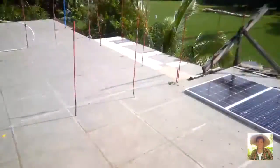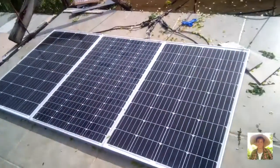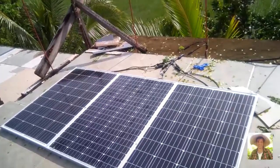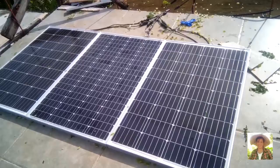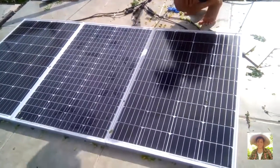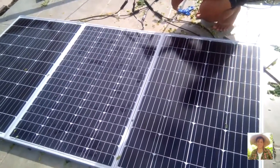Today, we will show you the upgraded solar power setup. All we need is a solar panel. We bought three pieces at 100 watts per panel from Lazada.